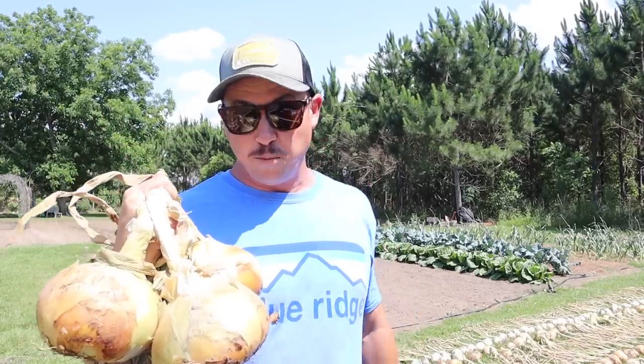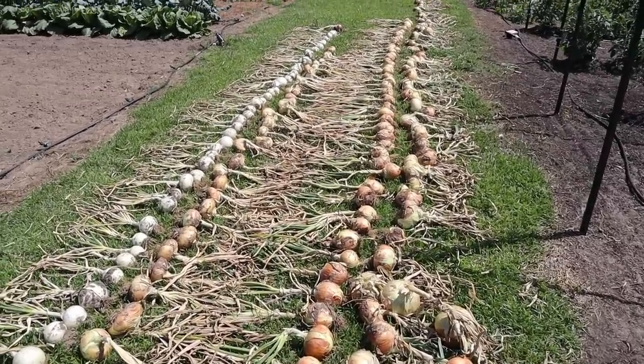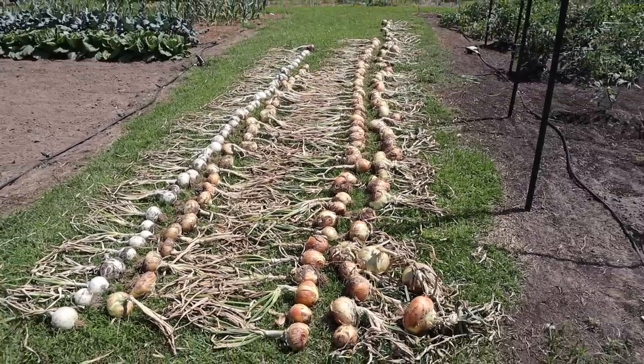Now that these have dried and cured well enough for my standards, I'm gonna grab the wheelbarrow, take these underneath the barn, put them on the storage rack, and I'll show you what it looks like.